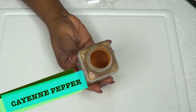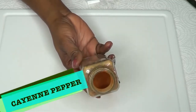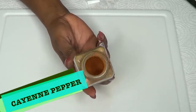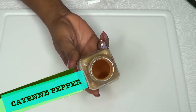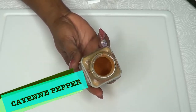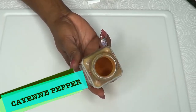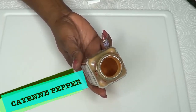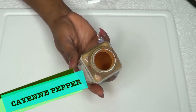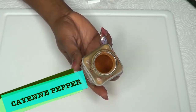Our next ingredient is cayenne pepper, and cayenne pepper is a great cleanser. When you take cayenne pepper, it's going to rev that metabolism up. It's also going to send you to the bathroom more often because it's going to get rid of all the buildup and waste in your body. Cayenne pepper will also boost the metabolism, is great for energy, and will make you feel so much better.